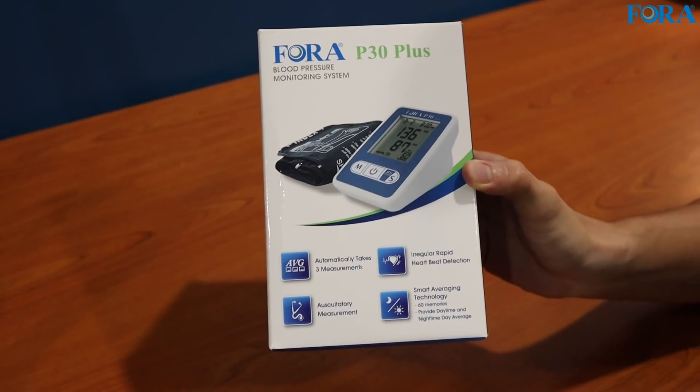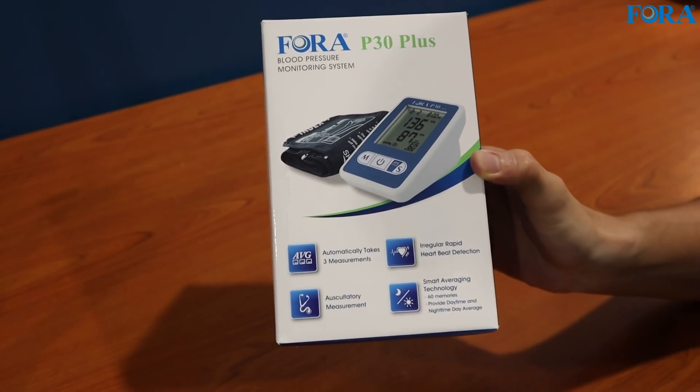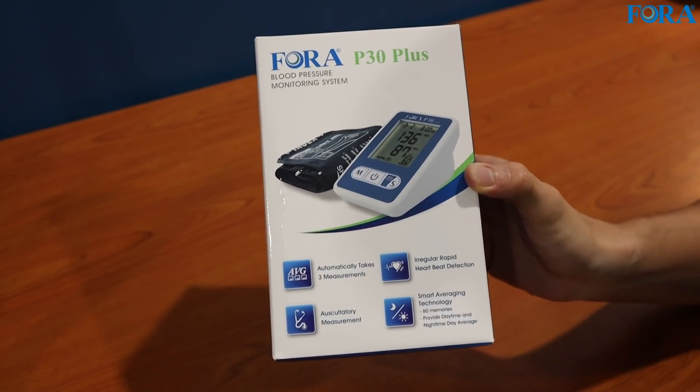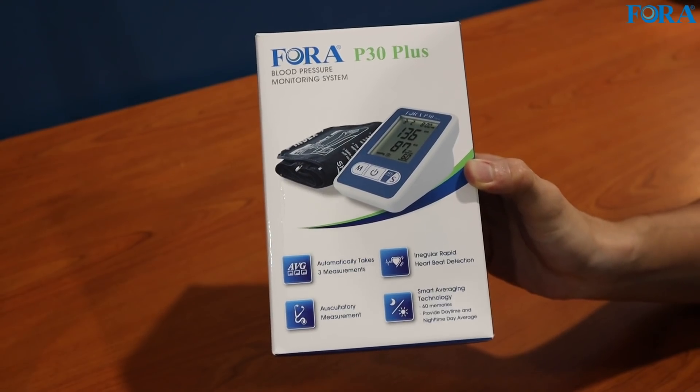Let's look at some features listed at the front of the box. Number one, it automatically takes three measurements, so it will do the average of your reading for you. You don't have to manually record three times and then calculate the average — everything is done for you.